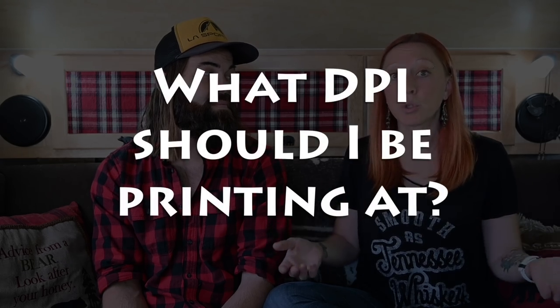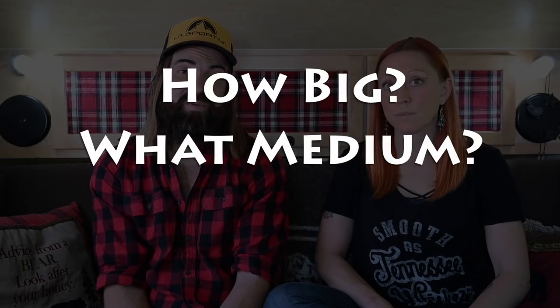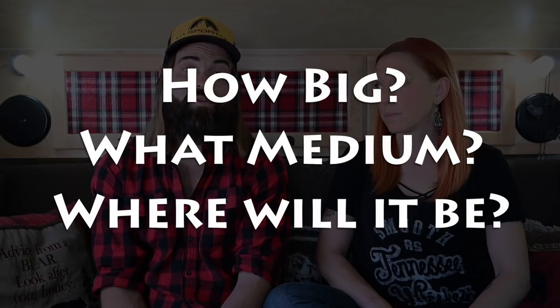So that brings us to the main question: what DPI should you be printing at? There's an ideal setting, and then there's the question of how far can you push things and still be acceptable. Before printing, you should answer these three questions: How big do you want to print? On what medium will you be printing? And where will we be hanging this print? In an ideal world, the recommended print resolution is 300 DPI. But I've printed as low as 200 DPI or even 150 DPI and still been okay with the outcome.